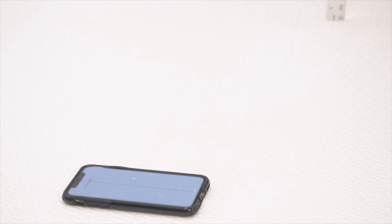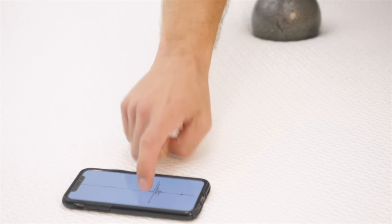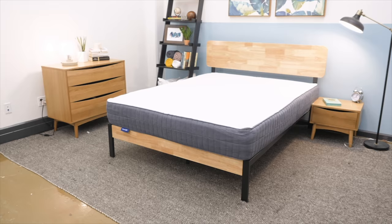The last test is a motion transfer test. I place a seismometer on the mattress where you might be sleeping, and on the other side drop a 10-pound steel ball from heights of 4, 8, and 12 inches — simulating a partner rolling around or getting in and out of bed. I was actually pretty impressed with the SweetKnight's ability to isolate motion transfer. Since it's not a bouncy mattress, it absorbs that movement so it doesn't transfer across. However, I don't think the edge support is great, so it's not the best mattress for couples overall, though motion dampening helps.